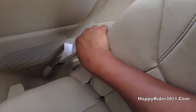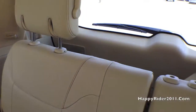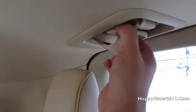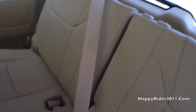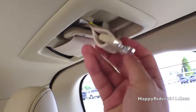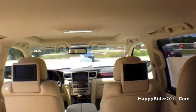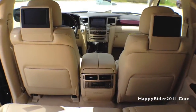On top we have the seat belt for the middle passenger, which looks pretty cool. And here's the complete view of the interior of the LX570 — very roomy, very spacious, and I have to admit I really like it.